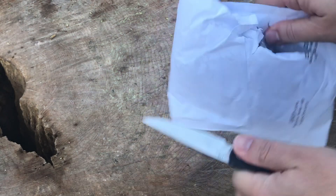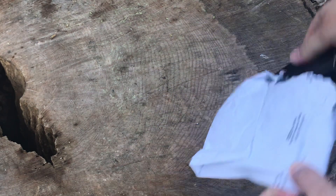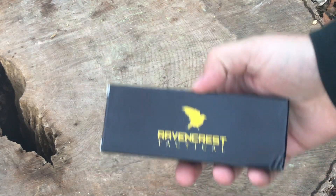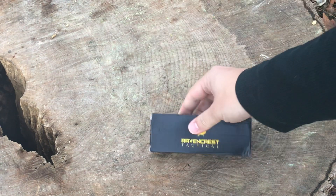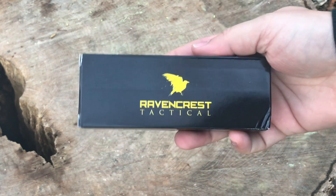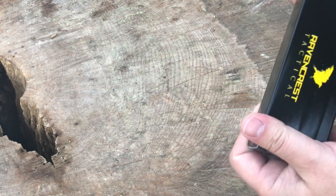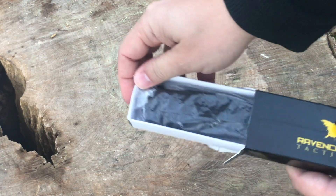Okay, there we go. We got our standard plain-Jane Ravencrest Tactical box with no other markings on it. That's how they always come, but it doesn't bother me because it kind of leaves it a surprise on what's inside. Obviously this is a folder given the size, so let's get it out of the box. This is the December 2018 knife of the month.